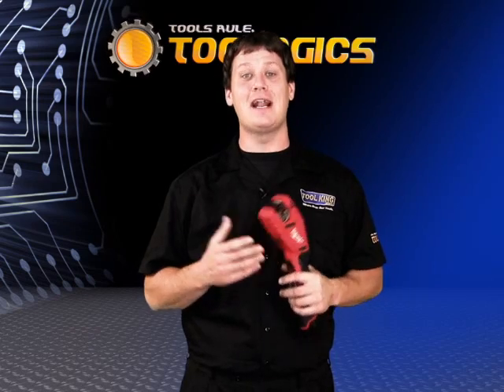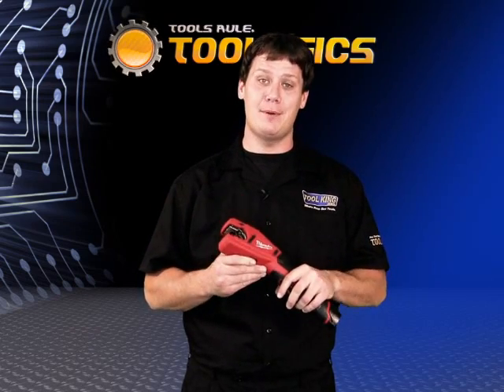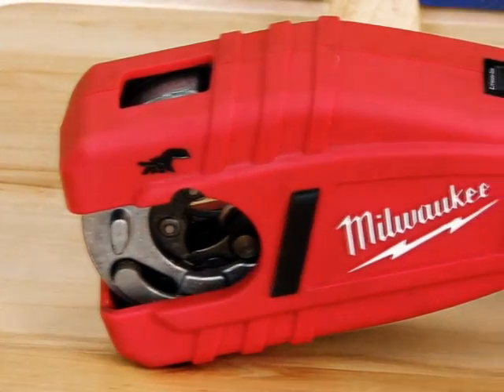Hi, I'm Brian from Toologix and I'm excited to be here today to talk to you about Milwaukee's new M12 copper tubing cutter. This is a very cool new tool.